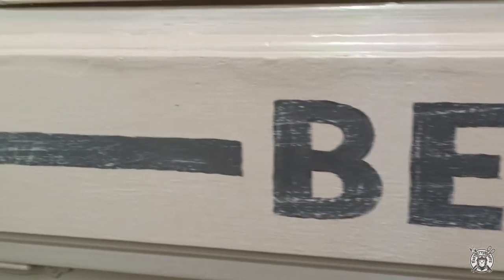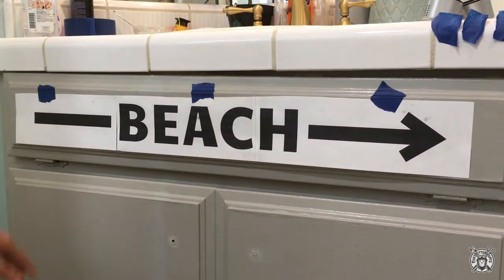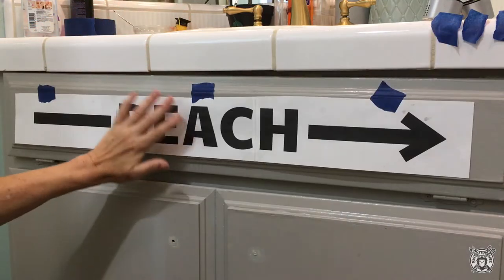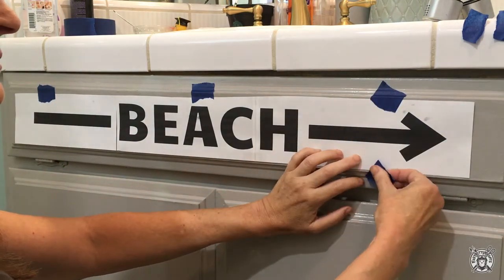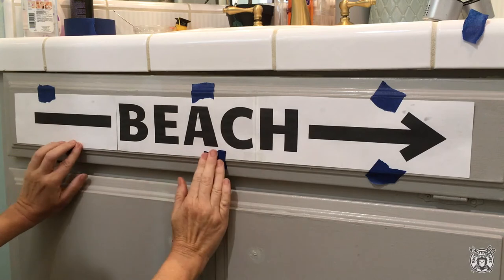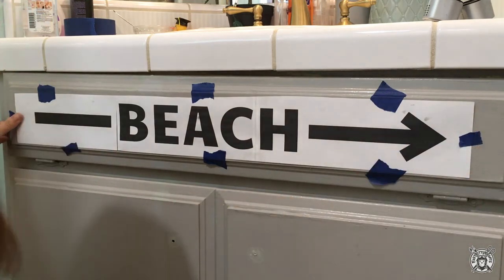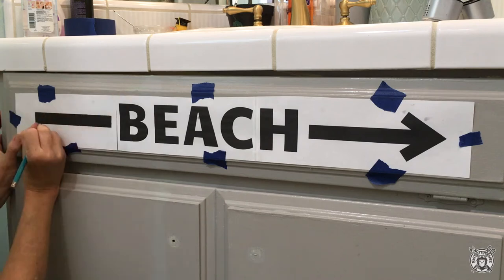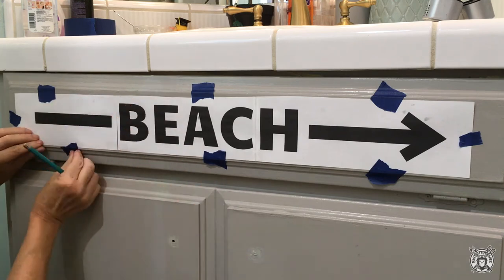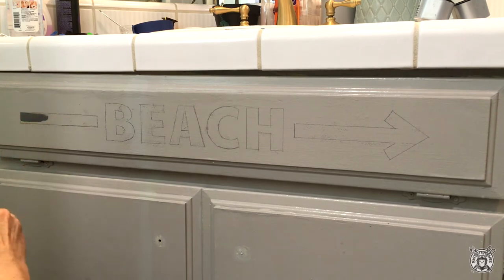Here's a quick preview of what we'll be working on today. The first project will be tackling the beach sign. I created the word 'beach' and the arrow graphics on the computer and printed it out in three parts. On the back, you'll want to go over the edges with a nice dark pencil, then just tape it on and trace around the image. Next, I filled inside the lines with some dark gray paint and a small flat brush.